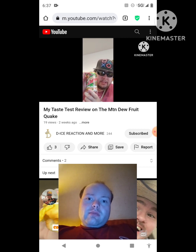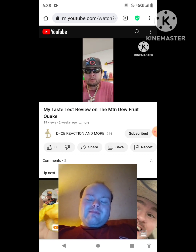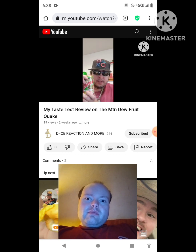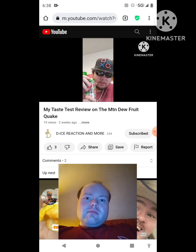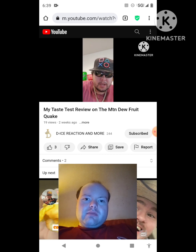Those are De-Ice's thoughts and ratings on the Mountain Dew Fruit Quake. He hopes his wonderful fans and legendary subs enjoyed the taste test review. He apologizes for a burp, then asks viewers to leave a like if they want to — it's their choice. He mentions the road to 500 subscribers and signs off saying to expect more banger content to come.